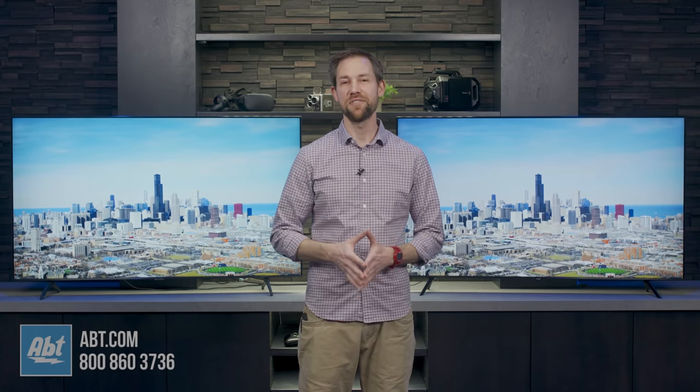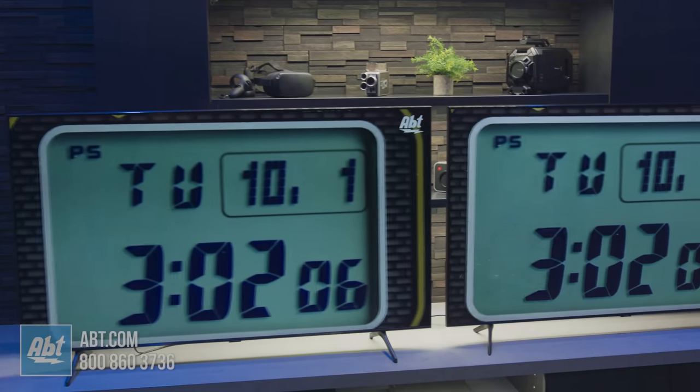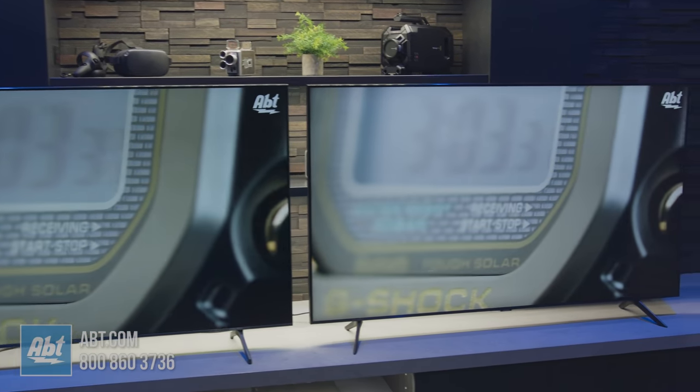Hi, I'm Carl from Abt and in this video we're going to talk about the similarities and differences between the TU7000 and TU8000, Samsung's newest UHD series TVs available right here at Abt.